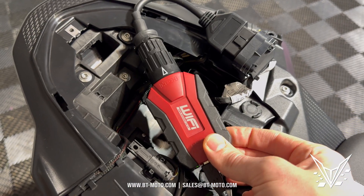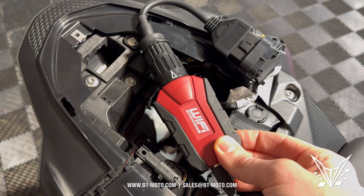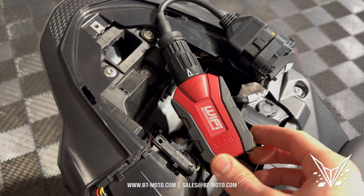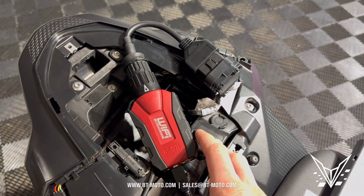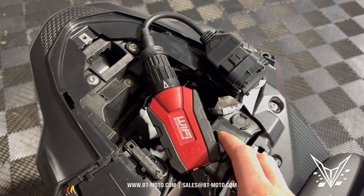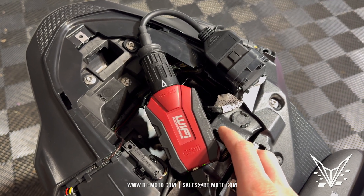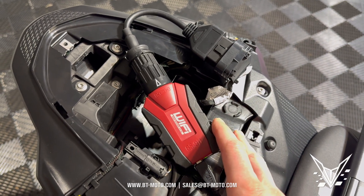For those of you that don't know what I'm talking about, this is the GS 911 Wi-Fi tool right here. It's something we sell on our website and something we recommend to all BMW owners because not only can it do these little tips and tricks and hacks, but it can also reset service lights. You can also unlock your bike at that 350 mile mark like BMW does at the shop.